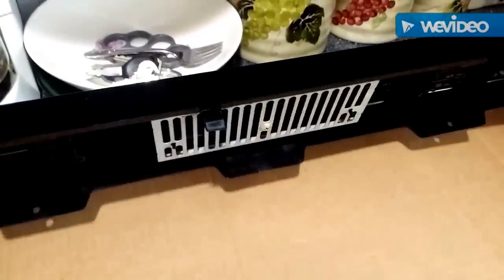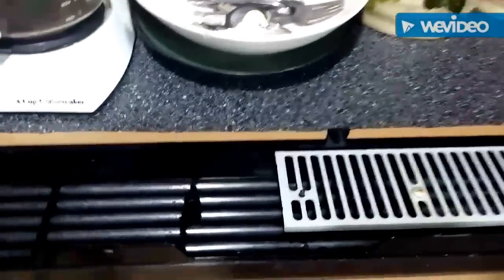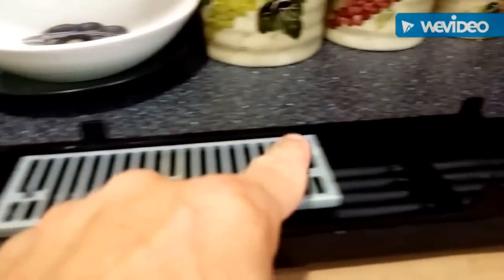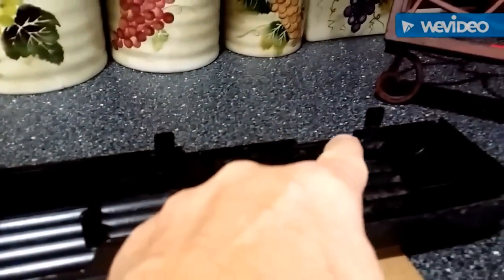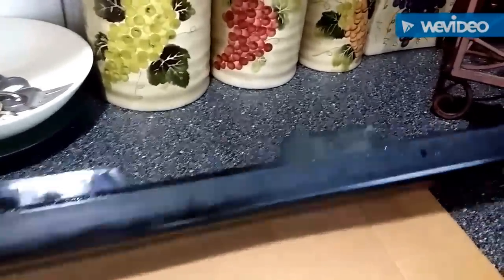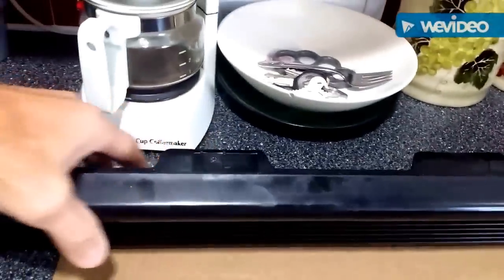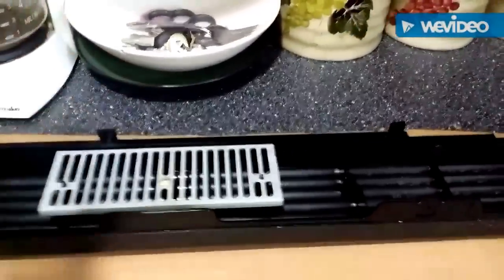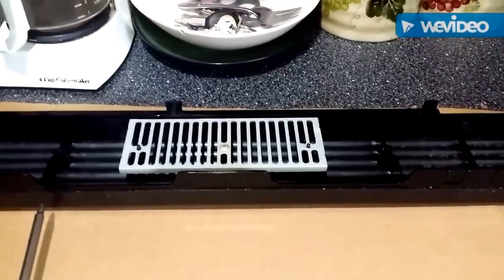This is the dirty side. The only thing that was really holding it on are — I believe it's two, three, four tabs — and they're really small on the bottom, and then you have something similar but a lot wider on the top. Time to clean that and move on to the next step.